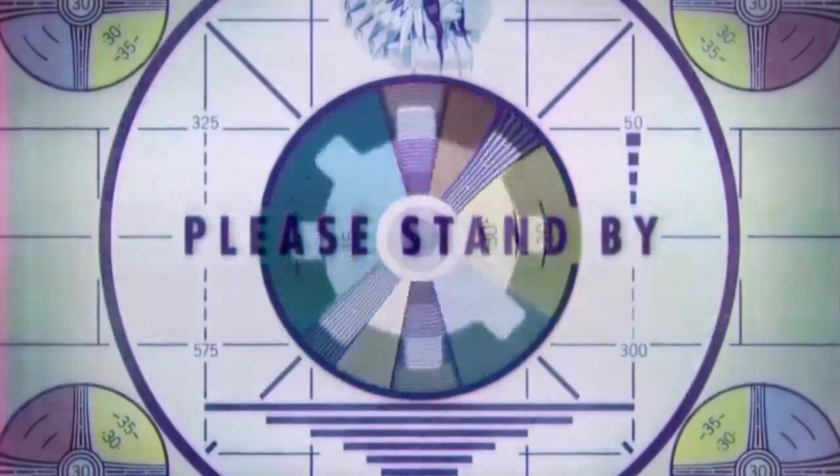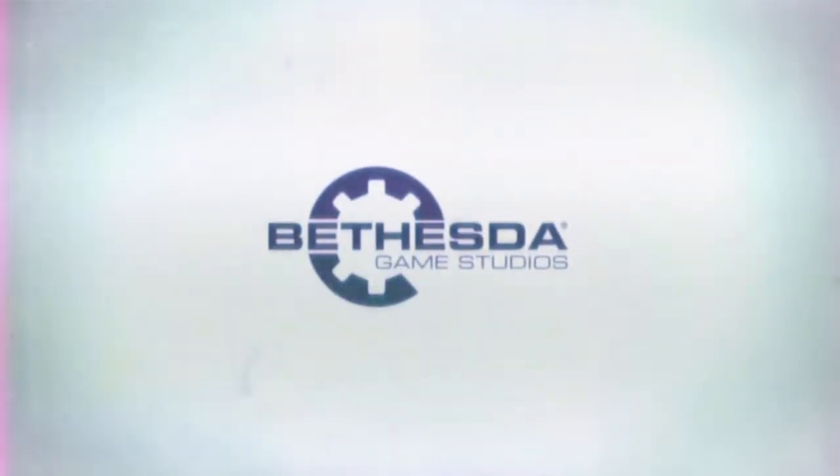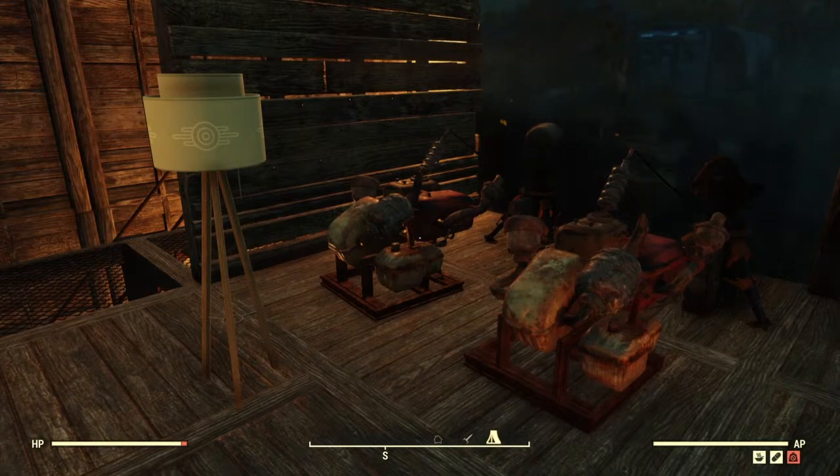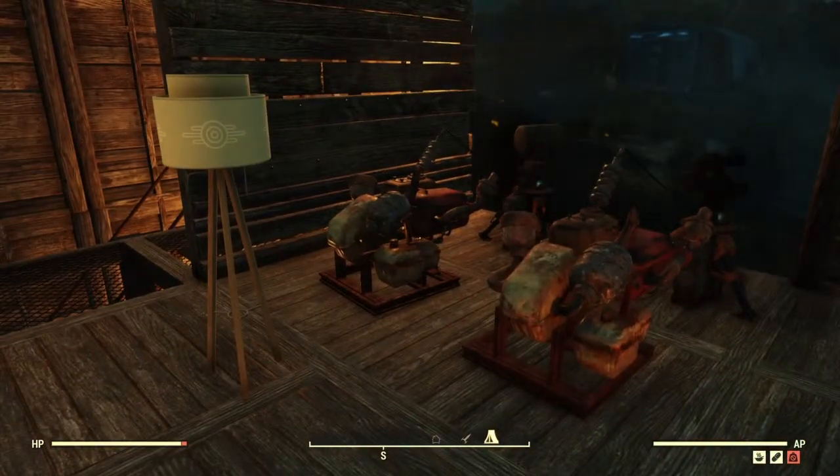Hi, I'm the oldest noob, and in this video I'm going to teach you how to power that Vault-Tec floor lamp that no one seems to understand. Here's that Vault-Tec floor lamp on the left. Now it is a wirelessly powered lamp, however, even next to an active generator I cannot activate it yet.